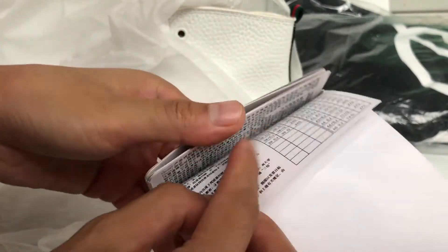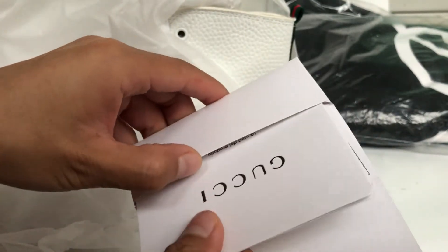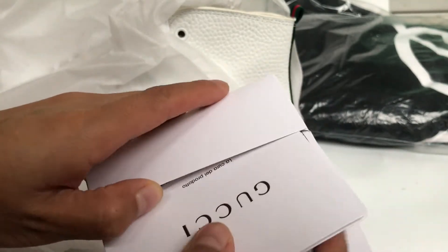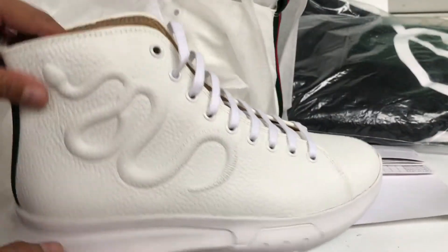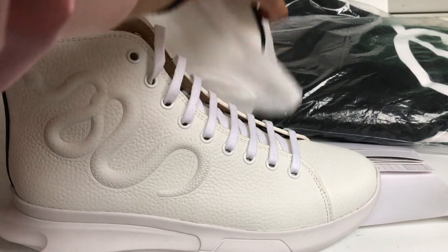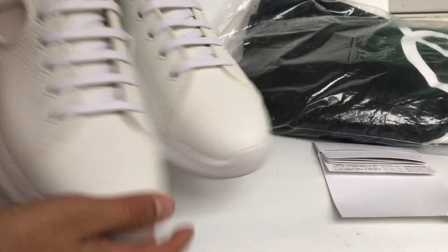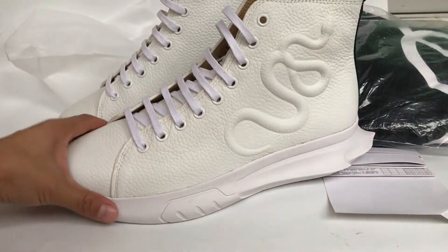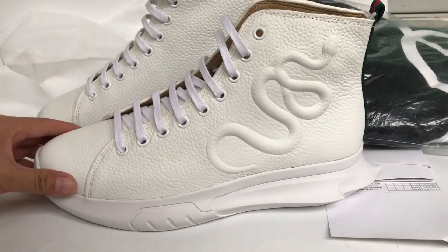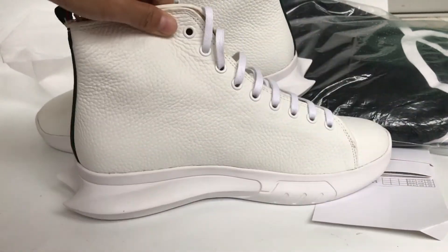So this branding card. Next we check these shoes. We check this duster bag and check the shoes. It's practical, this pair. Pure color. And this is the top layer and the other side of this shoe.